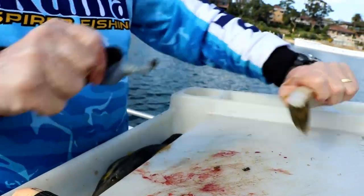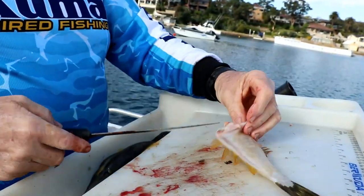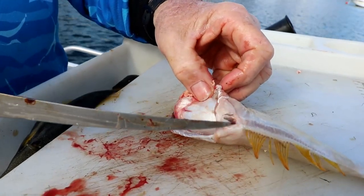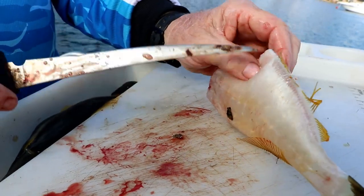Grabbing hold, pulling out, throwing that part away. And then here I've actually got the part of the belly lining and a bit of rubbish that's left there. Just a matter of trimming it off.